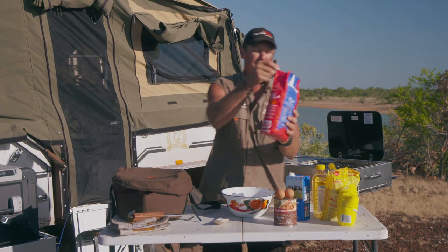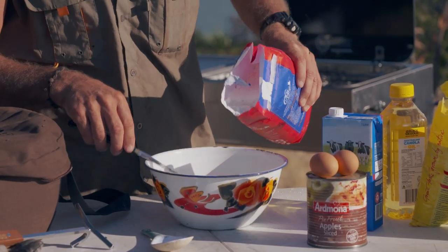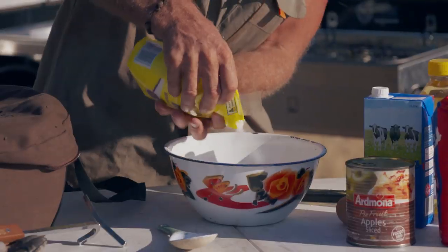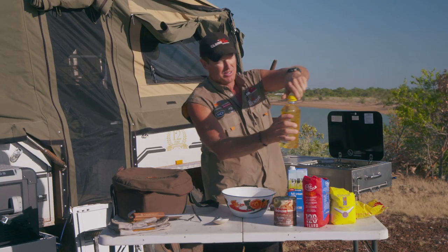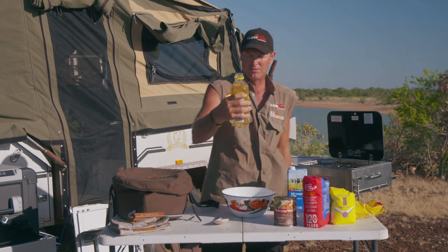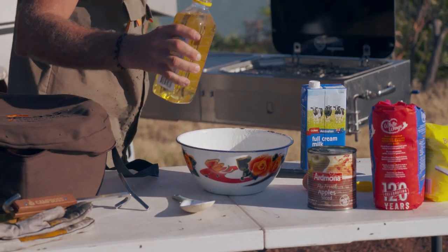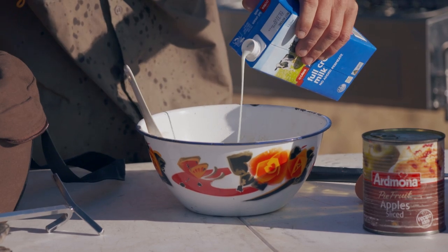Don't forget the self-raising flour — that way you don't have to carry baking powder. I'm going to stick about that much in, then a couple of eggs — two eggs. A little bit of sugar, about that much. I didn't have any butter, so instead I'm going to use a bit of canola oil, or you can use vegetable oil. Watch the wind! I'm going to put about that much in, and a little bit of milk.